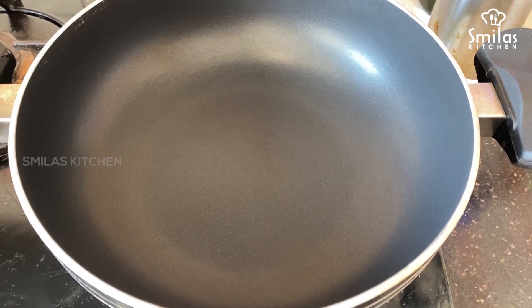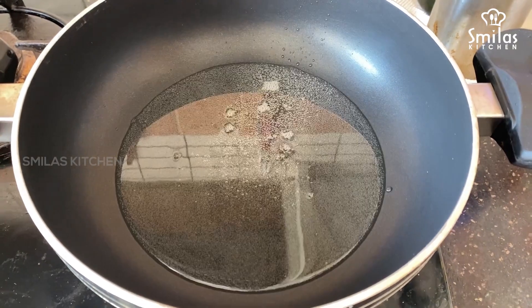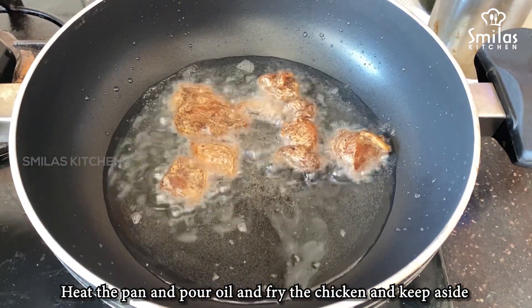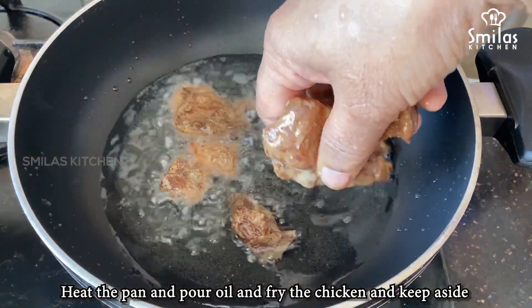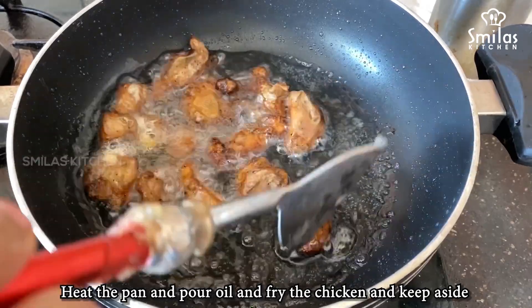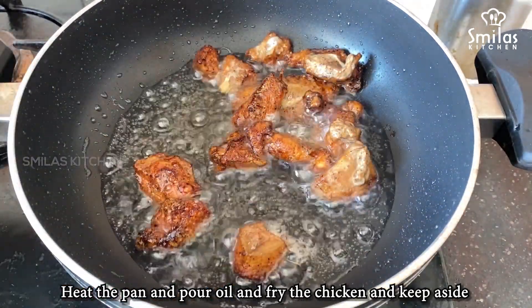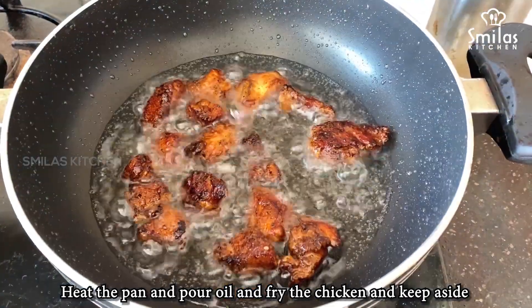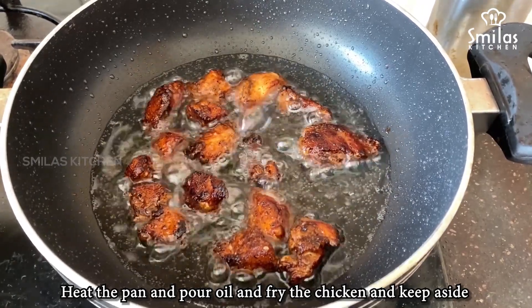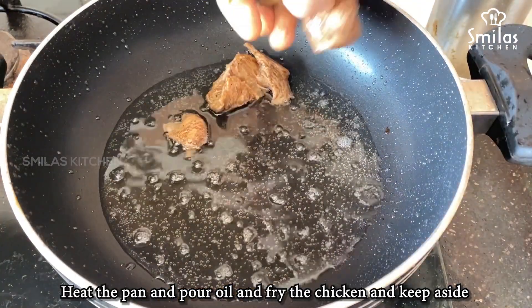Take a plate, put a bit of oil, and fry the chicken. You can cut it off slightly and cut it off the plate. Just cut it off.